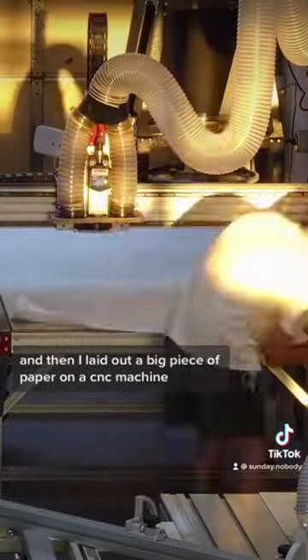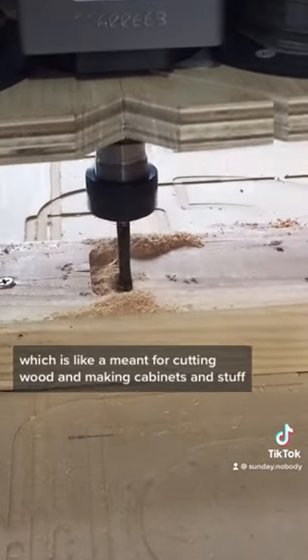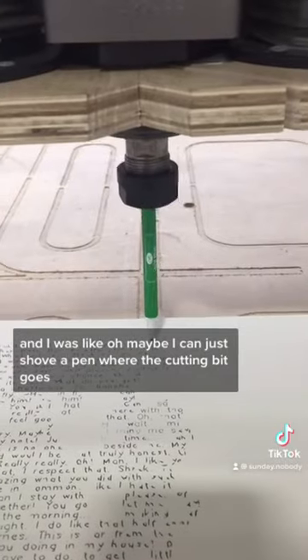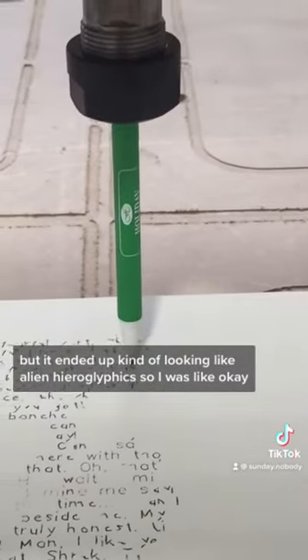Then I laid out a big piece of paper on a CNC machine, which is meant for cutting wood and making cabinets and stuff. I thought maybe I could just shove a pen where the cutting bit goes, but it ended up kind of looking like alien hieroglyphics. So I was like, okay, I need to come up with something new.